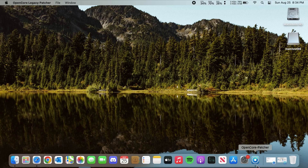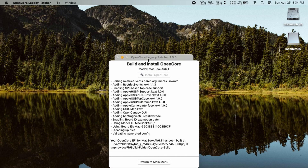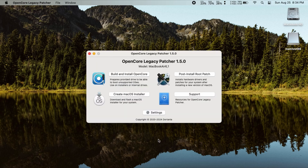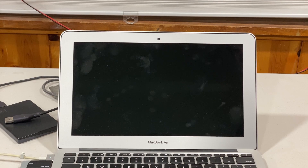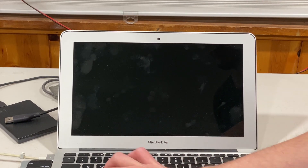Let us get OpenCore going. Let's first build and install OpenCore, and we are going to ignore for now. Let's return to the main menu and create a macOS installer. We can download a macOS installer — let's download macOS Sonoma. We have successfully created a macOS installer and have also shut down the system and put OpenCore onto the disk.